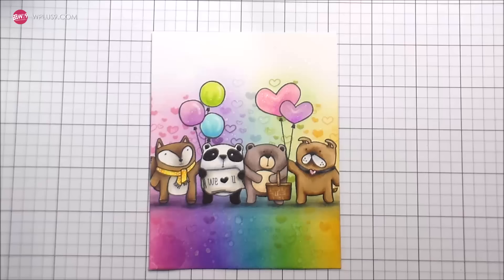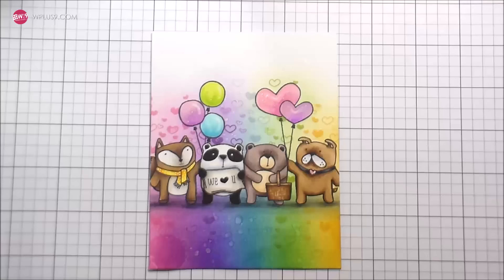So that is the whole card. I hope that you guys enjoyed this little bit of rainbow cuteness in the middle of winter, because I certainly did. I will catch you guys on the next video. Bye.